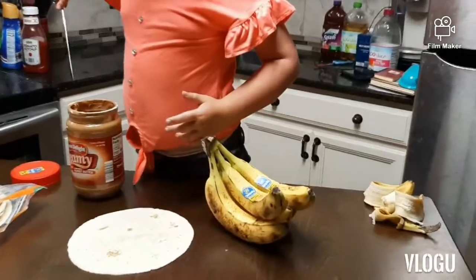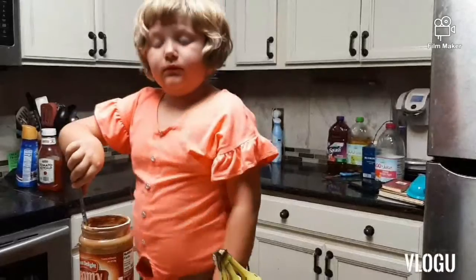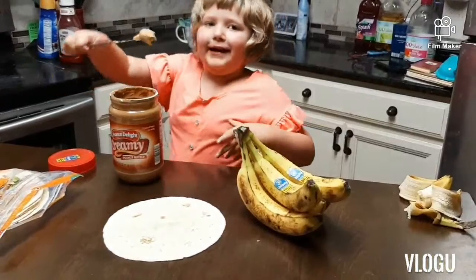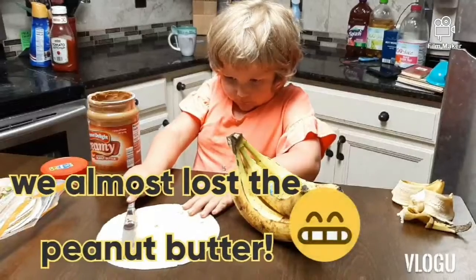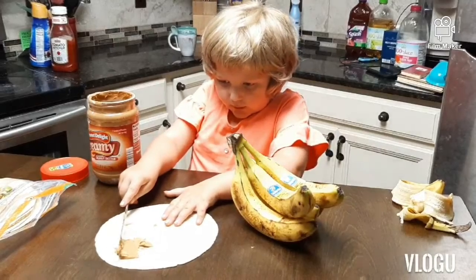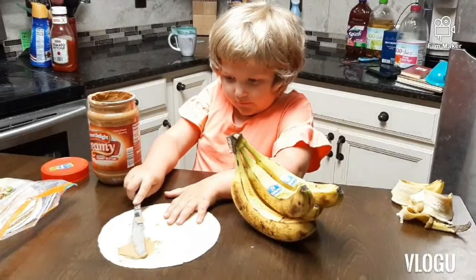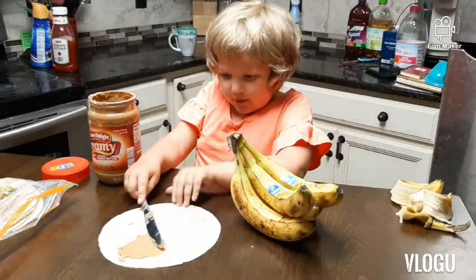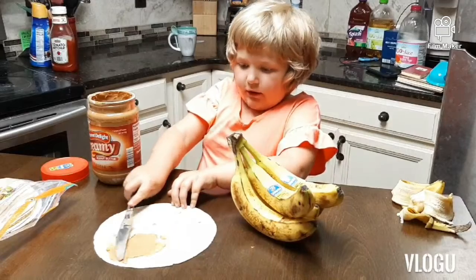It smells delicious — it has a little jelly on it. And there's a nice scoop. If you have a real knife, please let your parent help, because real knives are dangerous. This is why I am using a butter knife. Now I'm spreading it out and smoothing it.